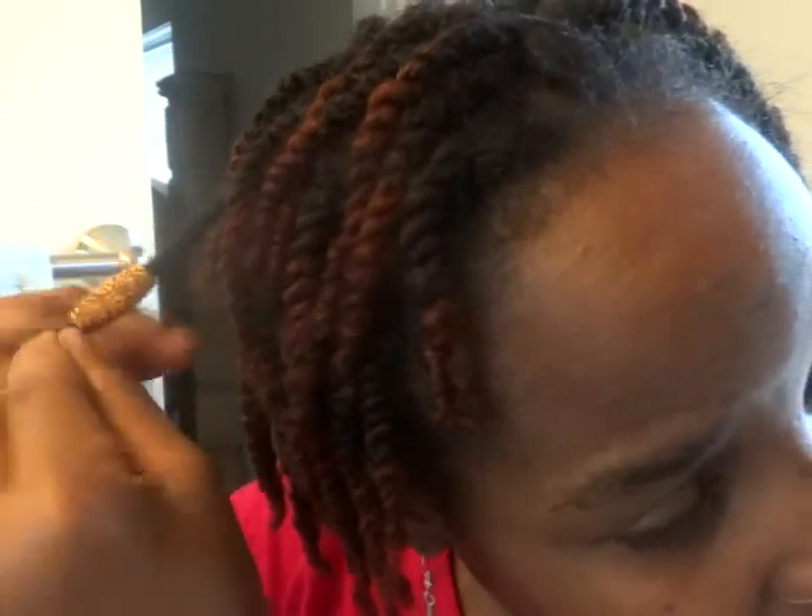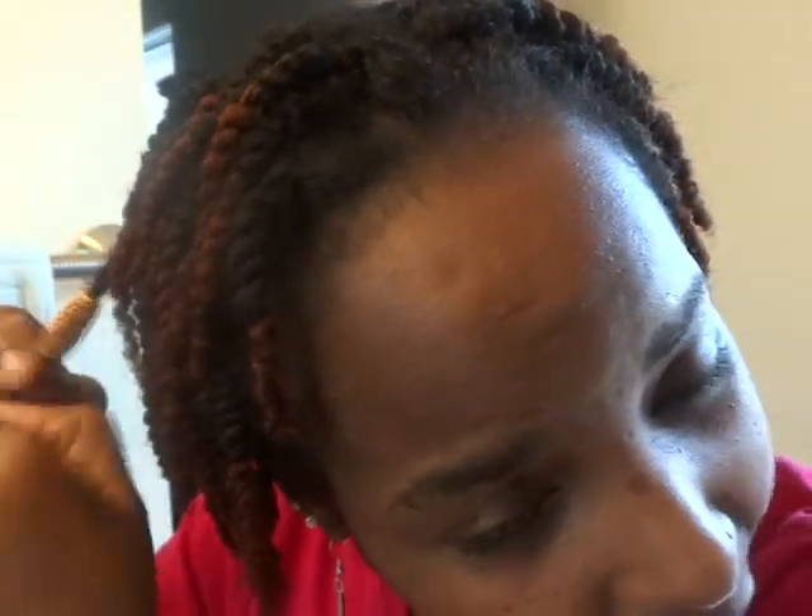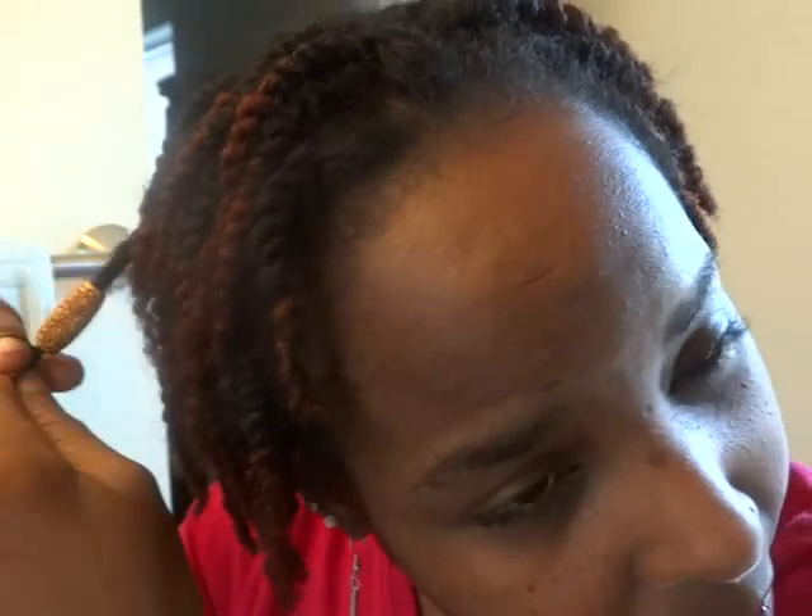I don't have to worry about this bead coming out. What I usually do, just to make sure it doesn't come out, is put a rubber band right at the end of it — not at the end of my hair, but just at the end of the bead — so I don't have to worry about it falling out. And then I have a nice little embellishment, it doesn't go anywhere, and I'm ready for it.